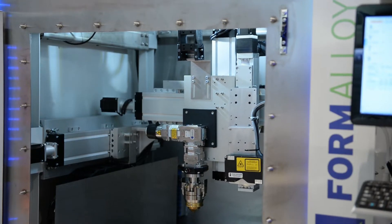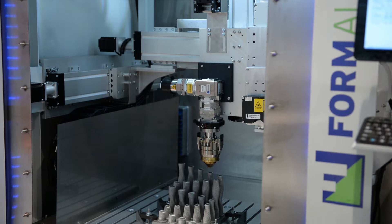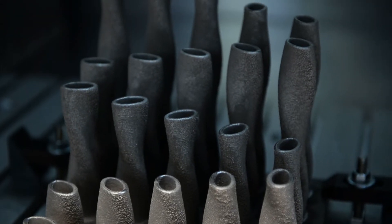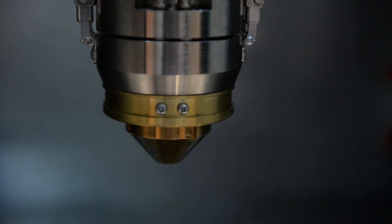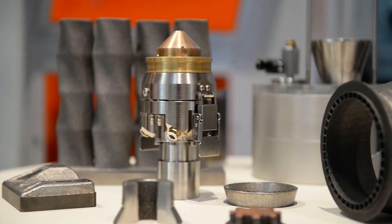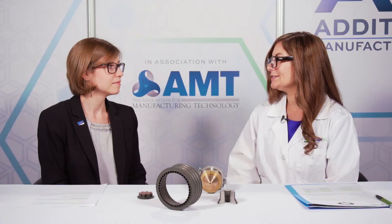Why did you choose to focus your company on this specific technology? I wanted to focus on an additive technology that would be scalable for production and also have multiple applications. With laser metal deposition it's very scalable — you can do small parts, prototypes, but also very large parts and full-scale production parts. The LMD technology can be used for additive applications but also for repair applications and cladding or feature addition. Sometimes it's easier to bring a process in-house that you can use to repair existing parts and then maybe expand to the other applications.